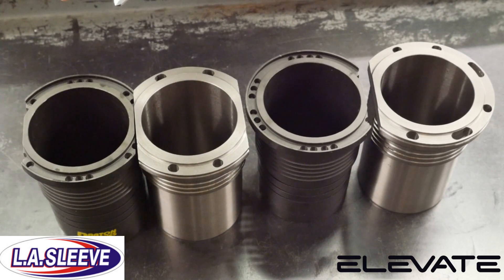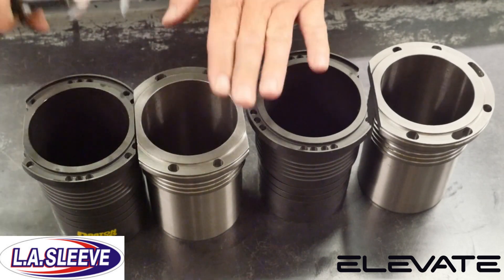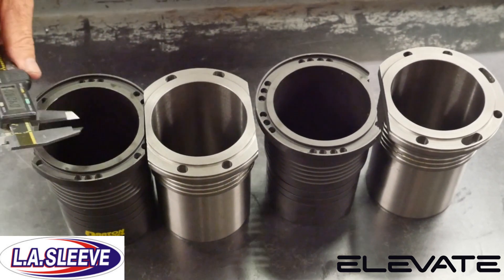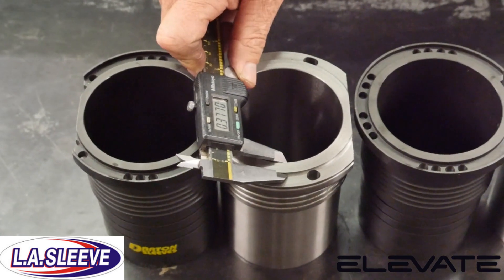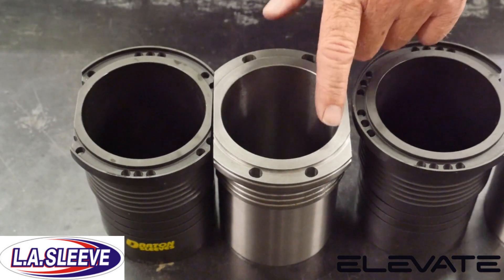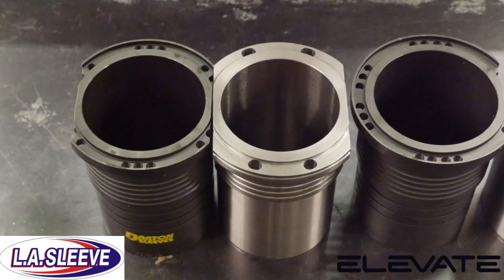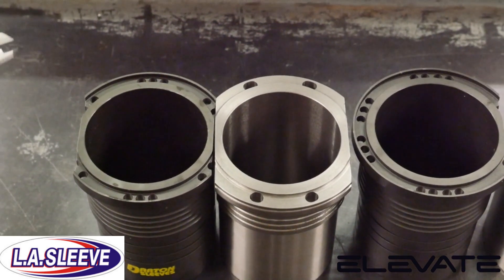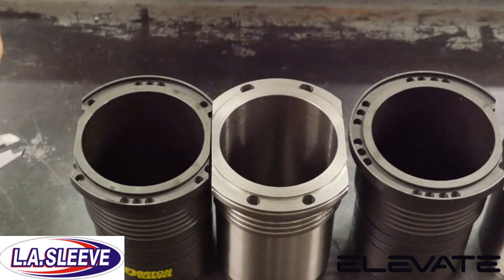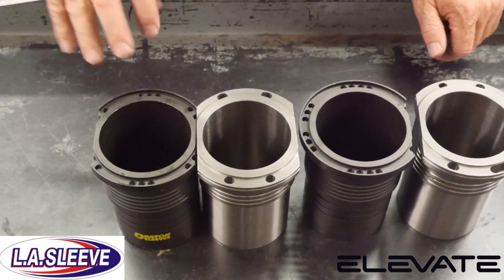One thing that LA Sleeve does slightly different than the Darton Sleeve on the Volvo is on the actual sealing surface where the head gasket is going to press down against the block — you can see there's a slight difference in thickness between the Darton Sleeve and the LA Sleeve. The greater surface area for the gasket, the more torque that will be allowed in regard to total pounds of torque on the gasket and the head down on the top of the block. This just gives you a little greater stability in regard to gasket seal.